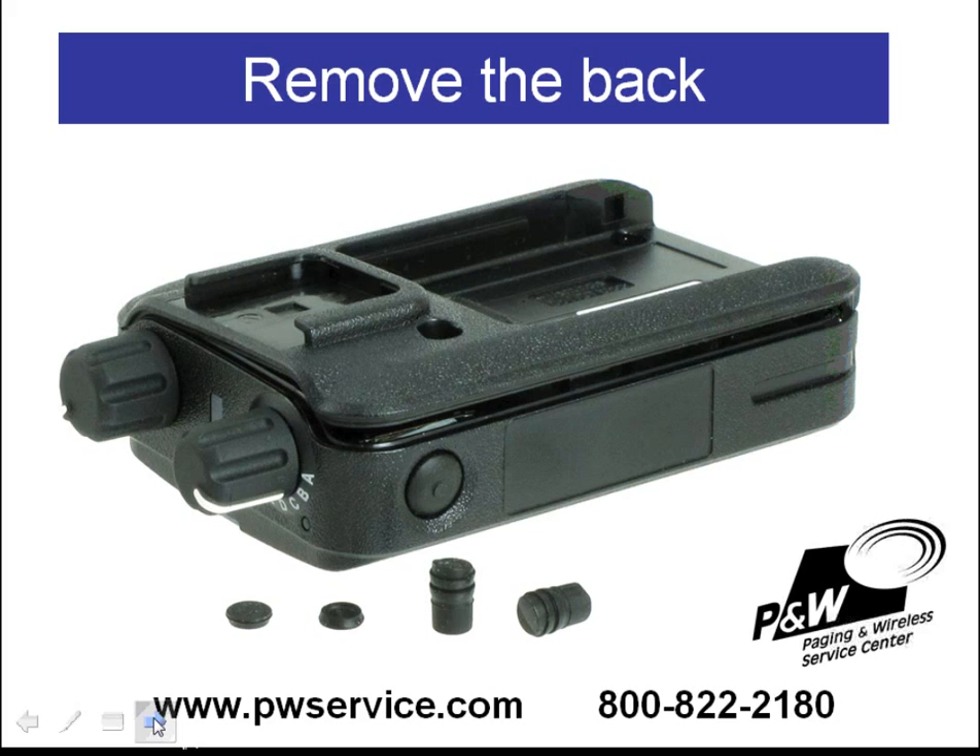The back housing is not secured in any way. There are no clips or other attachments that need to be removed. You just simply grab a hold of one side and work your way around the housing and just crack the housing open. Once you have it cracked open, the housing will come straight off the back.